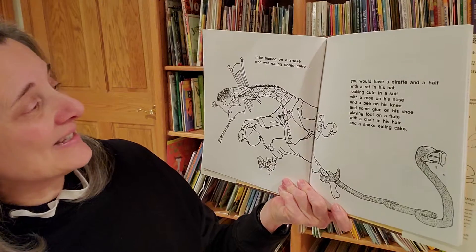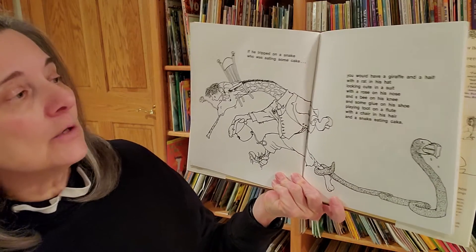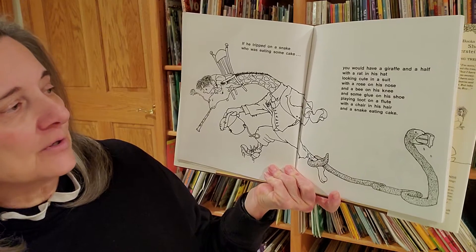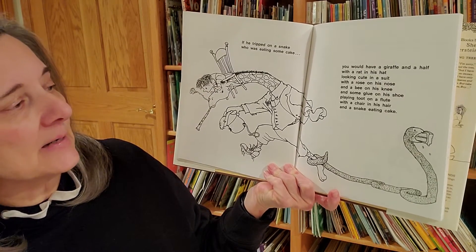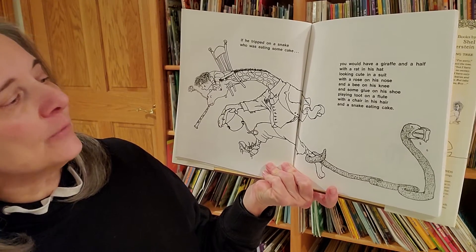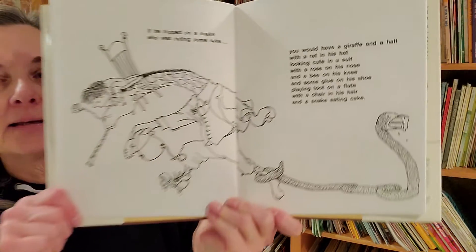If he tripped on a snake who was eating some cake, you would have a giraffe and a half with a rat in his hat looking cute in a suit with a rose on his nose and a bee on his knee and some glue on his shoe playing toot on a flute with a chair in his hair and a snake eating cake.